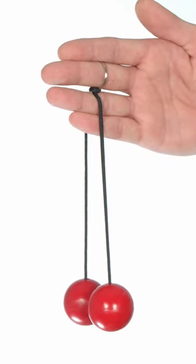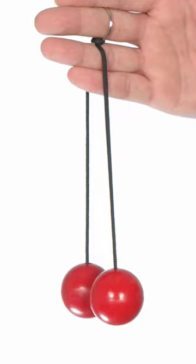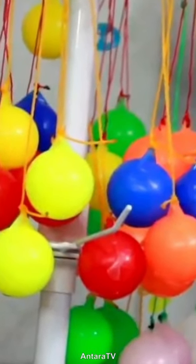This is a set of clackers, a type of toy that was extremely popular in the 1970s and 1980s. To play, you loop the string onto a finger and with a rapid up-down hand motion swing them so that they clack against one another. Kids loved them because they were easy to master, colourful, and extremely noisy.